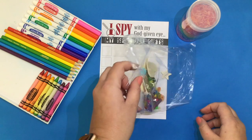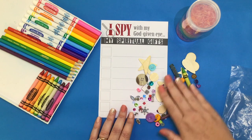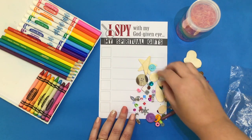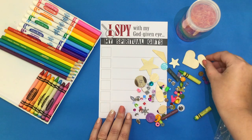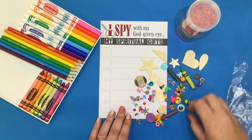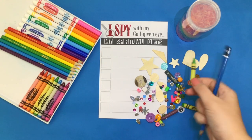In your bag, you'll find an assortment of all kinds of different fun things. Spread them out on your table, and I'd like you to pick out six that you think you can relate to some of those gifts that God has blessed you with. Looking at the things I have in front of me, one stands out to me right away, and that is the crayon.